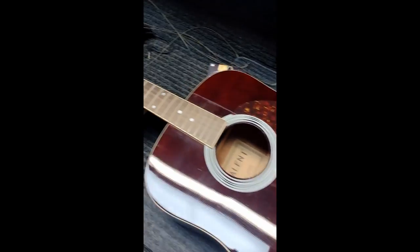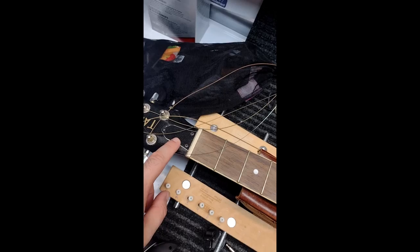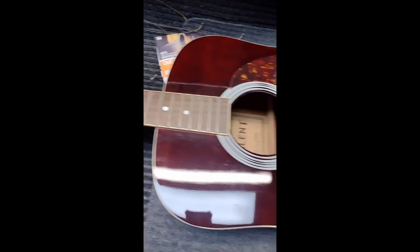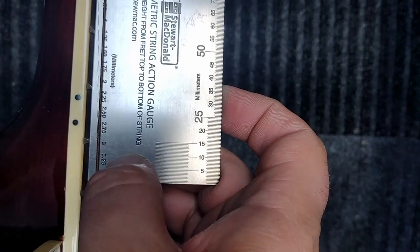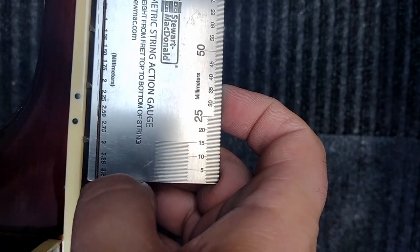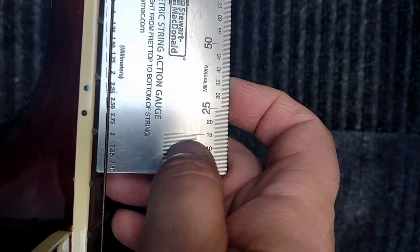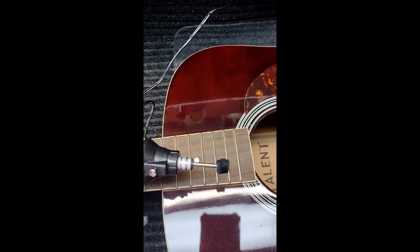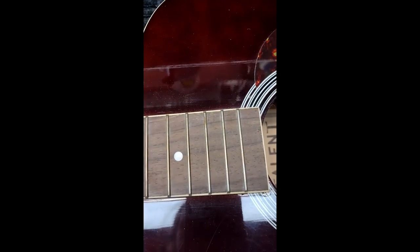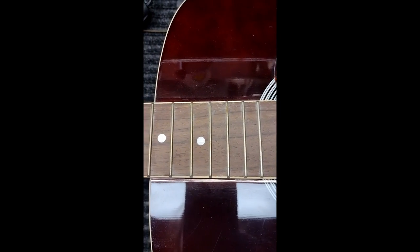We're also going to adjust the truss rod to get the neck a little bit straighter. We've gotten the action down to just about 3 millimeters — just under 3 millimeters. I'd like to see it more at 2.5 on this side, so we're going to take just under a millimeter off the saddle again. We're going to polish the frets — I use a little Dremel polishing wheel. It's pretty noisy but I'll show you the after as well.